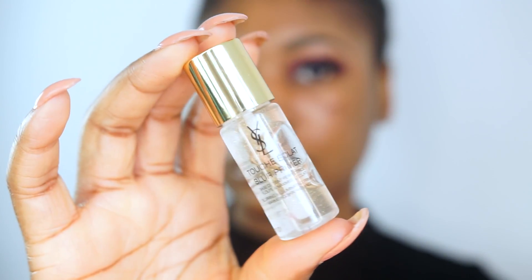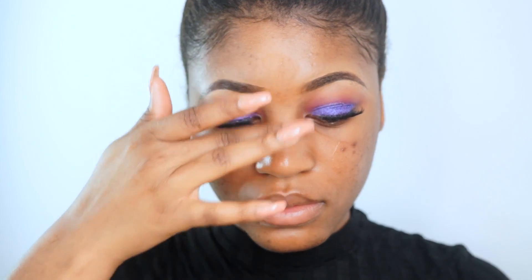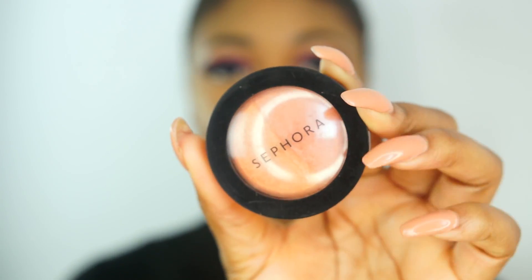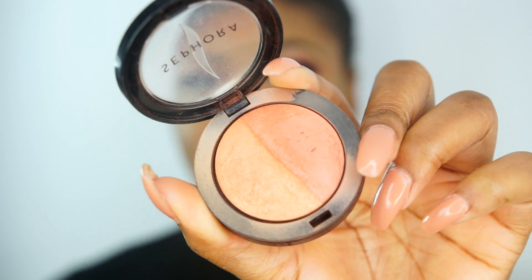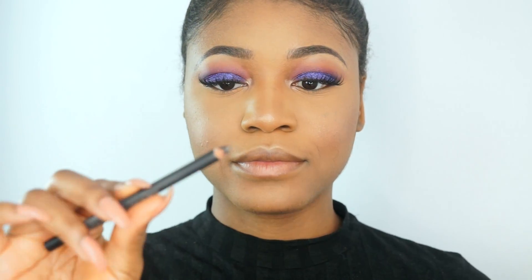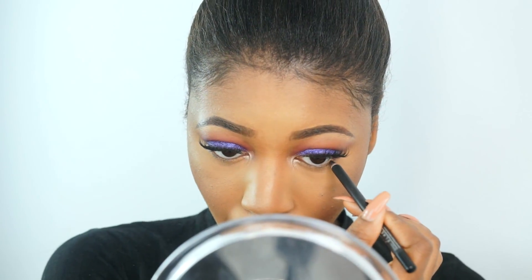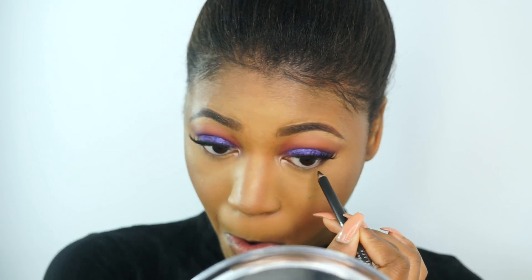Now I'm priming my face using the Touche Éclat Primer from YSL. I did my foundation and highlighting off camera — I just uploaded an updated version so I'll link it in the description box. Now I'm applying this blush from Sephora called Tangerine Tease, using a fluffy brush from ELF on my cheeks. Then I'm grabbing a black liner from LA Girl and lining my waterline to intensify the eye look and give it a more dramatic effect.